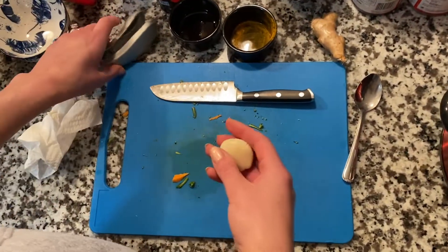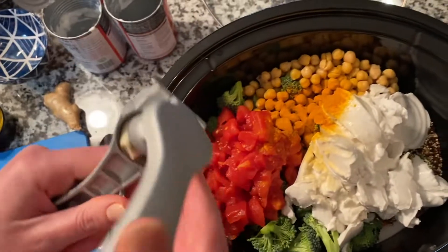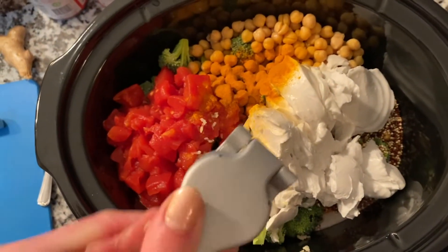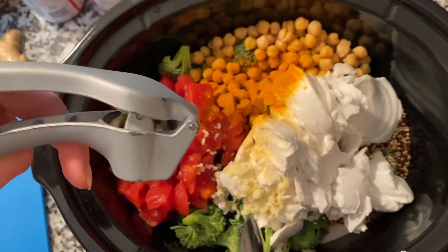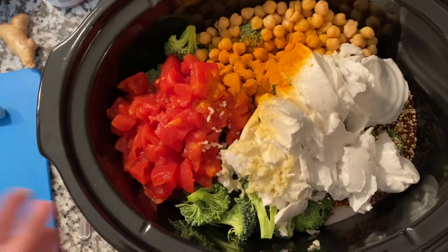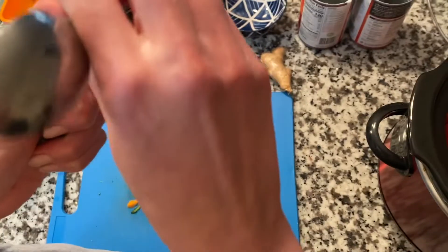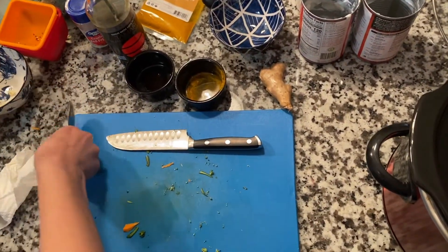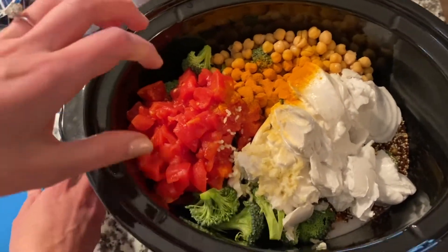Then I'm going to add my garlic clove and mince it with my garlic press right into the pot. I'm using one big clove — you could use two smaller cloves. This recipe will be available for you with the clip. I sometimes measure things, sometimes don't — I kind of taste as I go. Look at how beautiful this is so far.